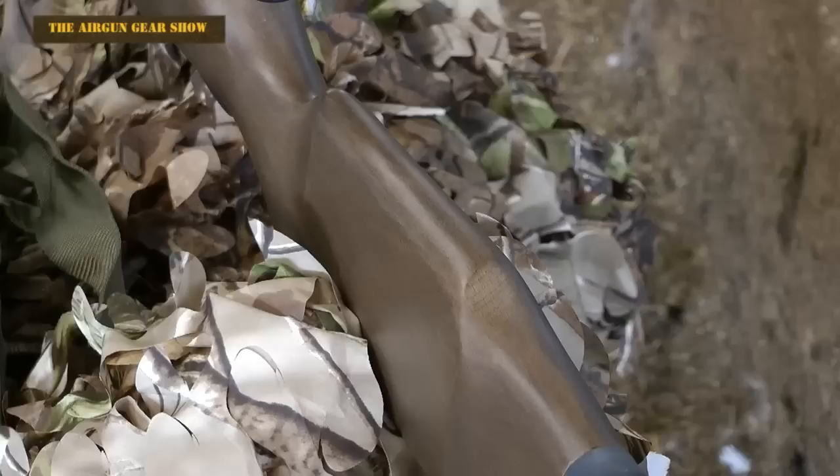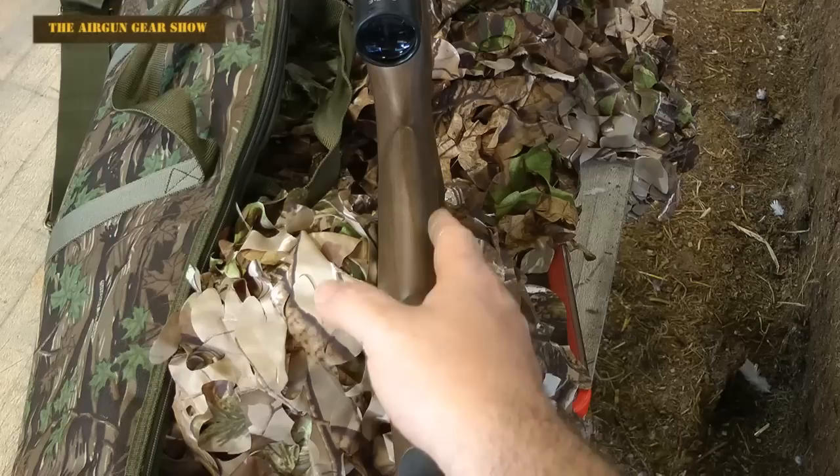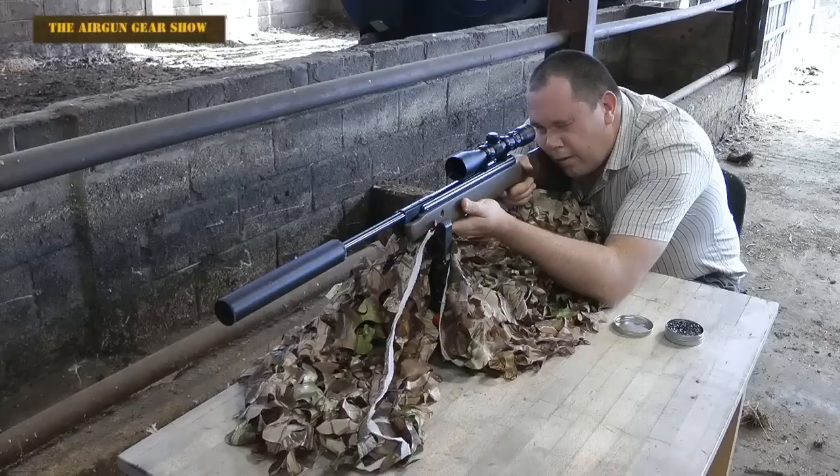But at the end of the stock you do get a nice rubberized shoulder pad. The rifle, I would say, is 90% ambidextrous — and why do I say that? Because the stock at the end is slightly more curved towards a right-handed shooter as opposed to a left-handed shooter. Here you can see the stock has got a flatter finish on the right-hand side as opposed to the left-hand side.